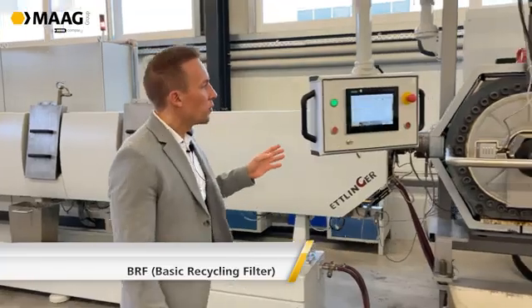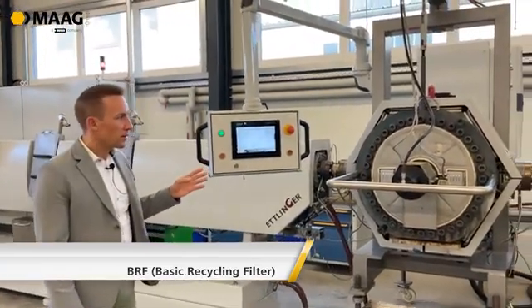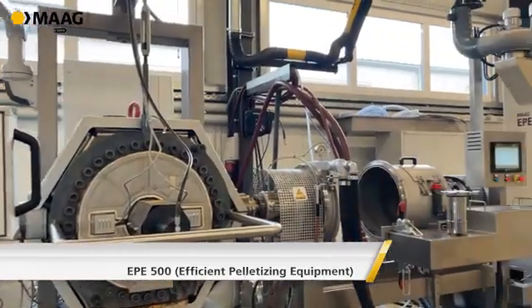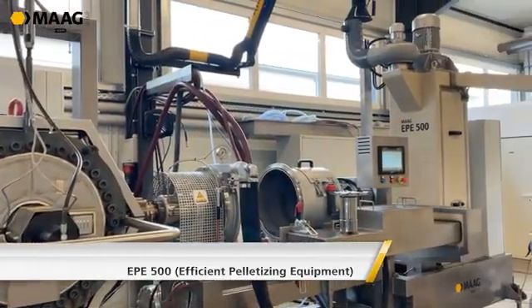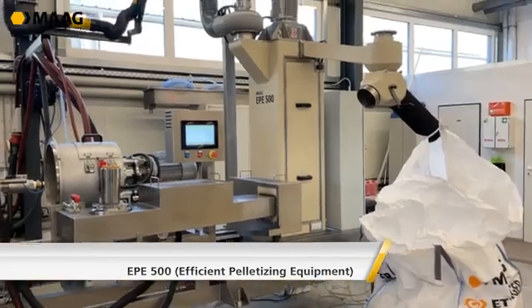After the extruder we have our BRF filter — the basic recycling filter — followed by the EPE 500, the water-ring pelletizing system with a dryer included and a diverter valve.